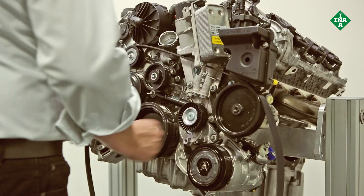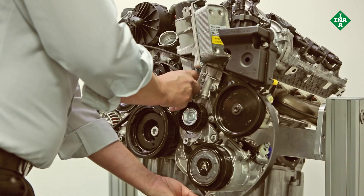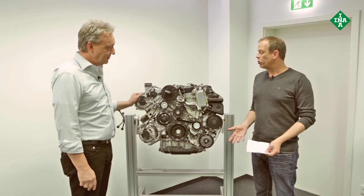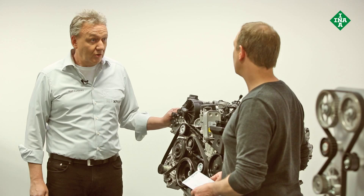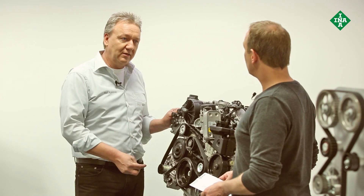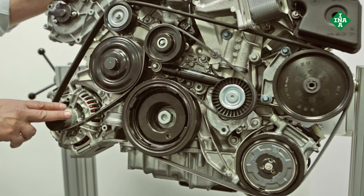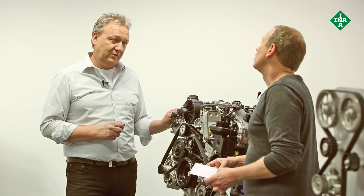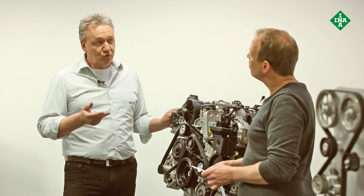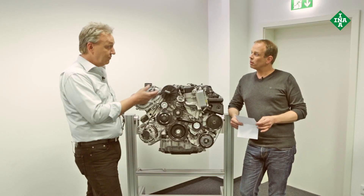As you've seen today, the belt drive as a whole is subject to ever-increasing loads, and the components installed are becoming more and more complicated. If any damage occurs, a defect to a completely different component may be the cause — you can't simply replace the defective part. For example, if the tensioning arm is broken, it may be due to increased vibrations caused by a worn torsional vibration damper or an overrunning alternator pulley that is no longer working. If you don't fix the true cause of the damage, you'll soon be back in the workshop with the same problem. This is why some vehicle manufacturers have started to recommend fixed inspection and replacement intervals for the front end auxiliary drive, as already seen with timing belts.